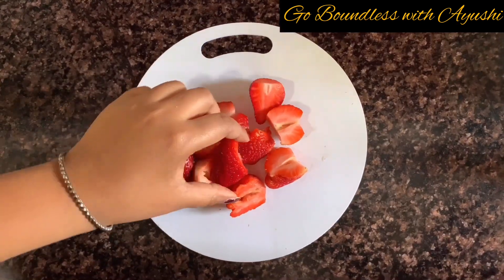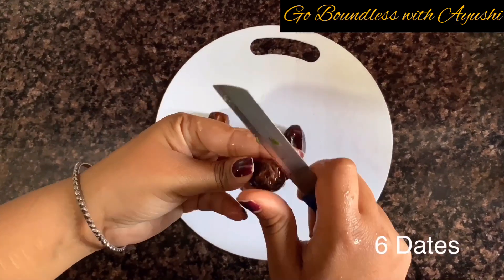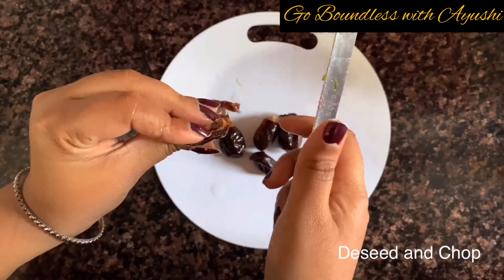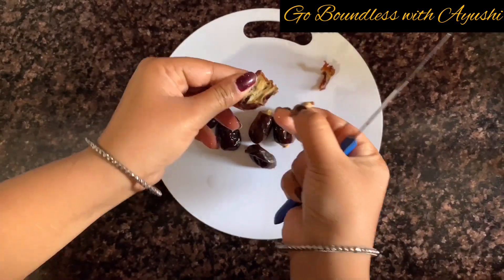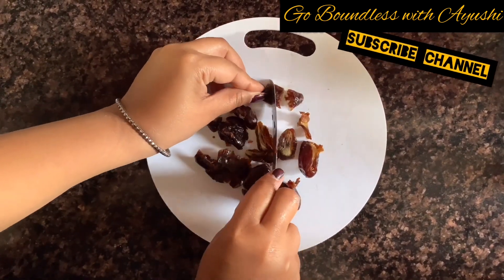I have cut the strawberries. Now I will get 6 dates of khajoor. When khajoor has a pit, you will have to remove it. After that, you will cut it very fine because dates are very sticky.